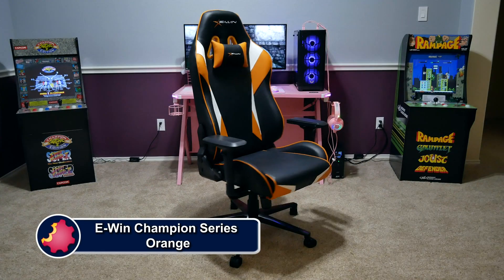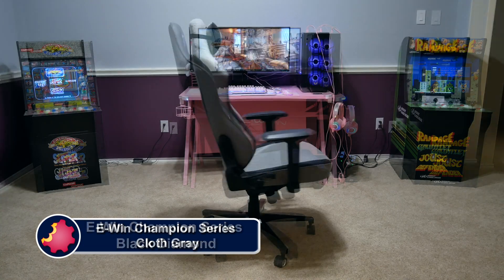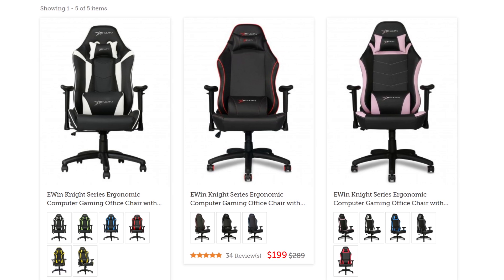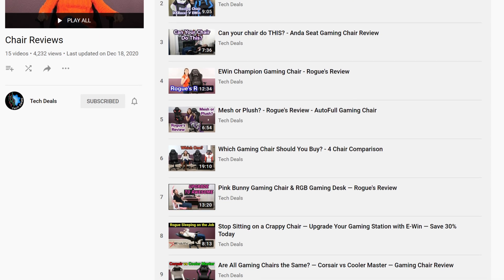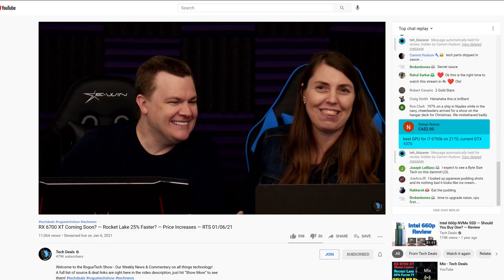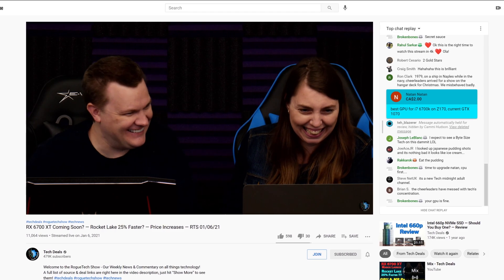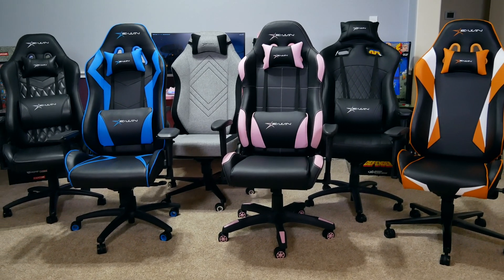EWIN Racing has a wide selection of chairs to fit all shapes and sizes of gamers, ranging from petite to cuddly. They have something for every type of person — not just sizes, but colors and material options as well, including red, blue, purple, pink, orange, and more, plus cloth and leather choices. We have over half a dozen chair and desk videos in a playlist in the video description. Save 30% off everything using discount code TECHDEALS via our link in the video description. We have used EWIN gaming chairs for three years in our office, sitting on them for up to eight hours during marathon live streams. They are very comfortable and we are happy to recommend EWIN for all your gaming chair and desk needs.